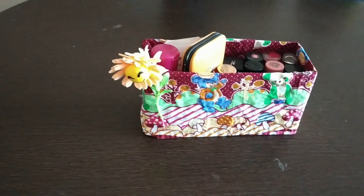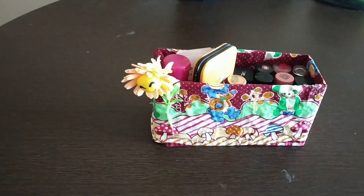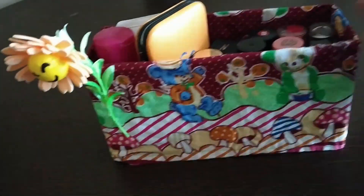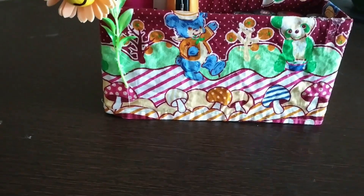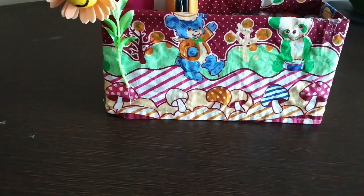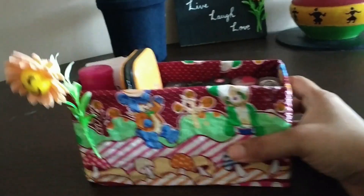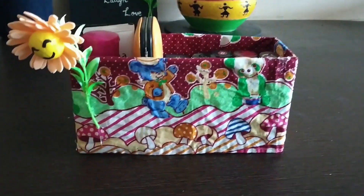So instead of throwing away your old soap boxes, you can try out this simple craft idea, and you can easily carry this box to any place. That's all for today's video, dears. See you soon in my next video. Please do like, share, and subscribe to my channel. Until then, stay healthy and stay motivated. Bye.